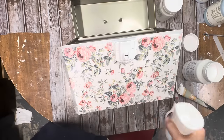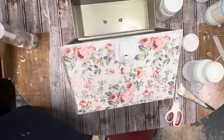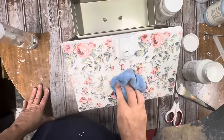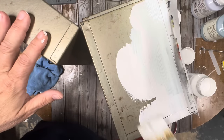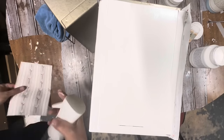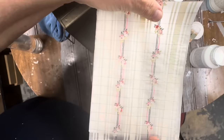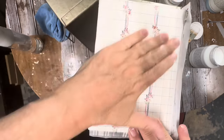Once you've got your paper laid down, you mist it again, and that will activate the paint and begin to embed it into your paint. I'm going to do this on all four sides. So while that one's drying, I'm going to do the next side — same thing: two coats of paint, put the inlay into the wet paint after misting it, press it down really well, and then let them dry.